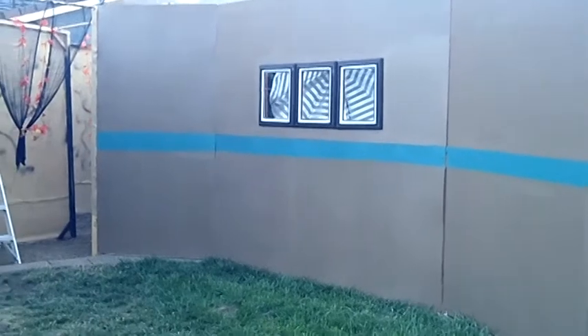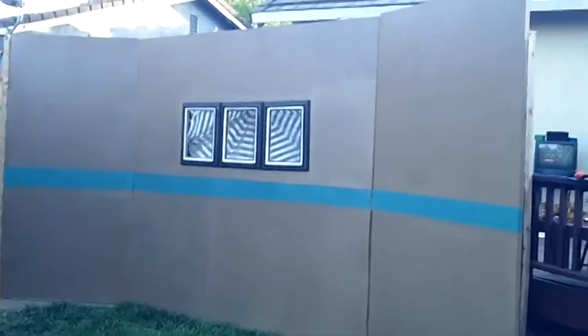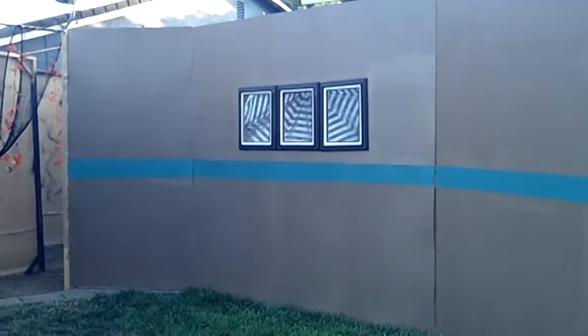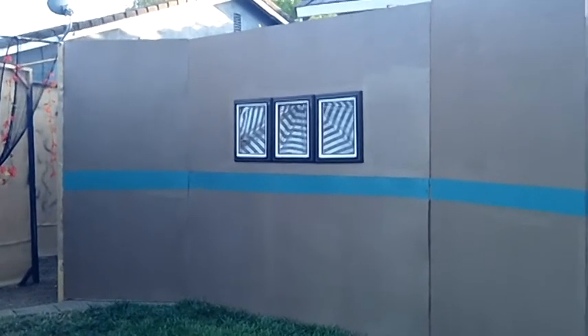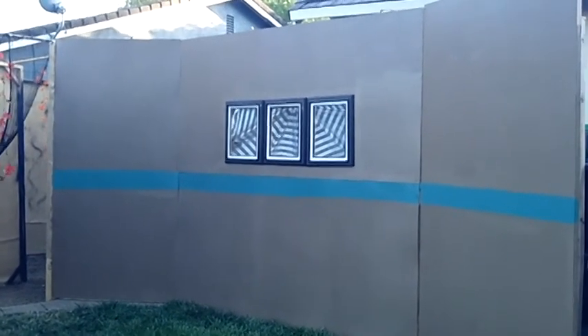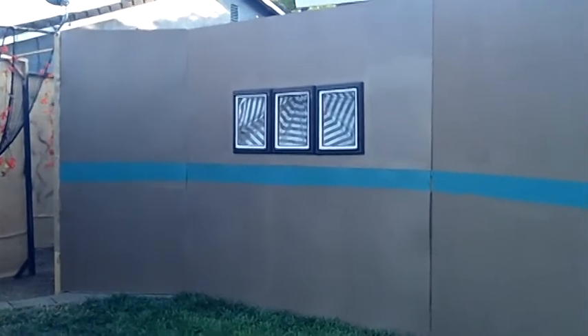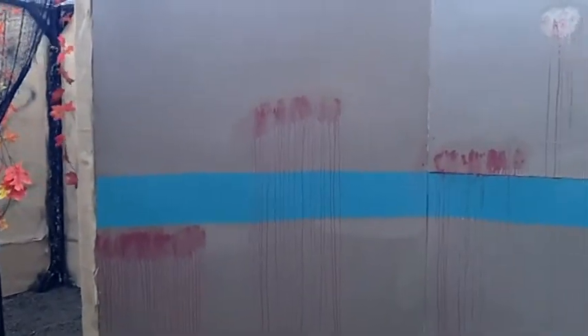Hey guys, so I got this painted. This is just the first layer, the base color - that mocha color - and then I picked a green that came free also from the paint god. I'm going to age it a little bit right now, and I'm going to try to do some blood first. Let's see how it looks after I play with this blood. I am making my walls bleed right now.